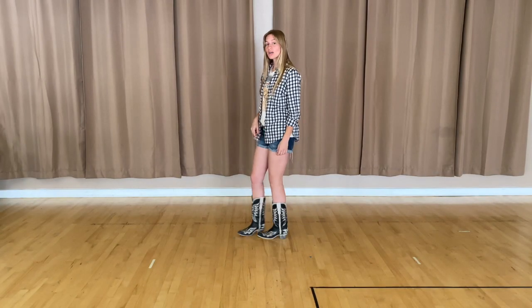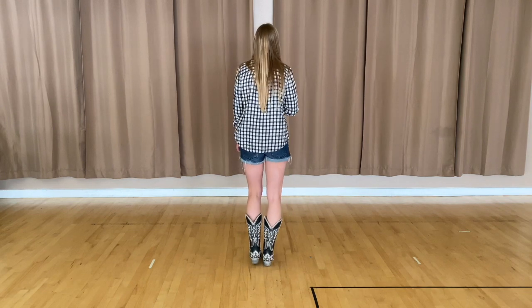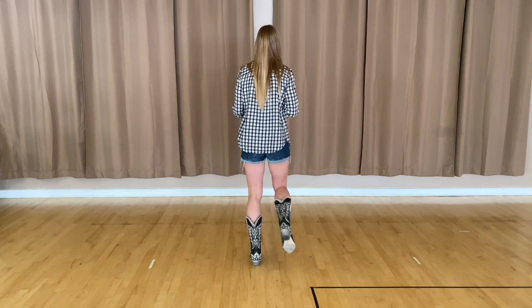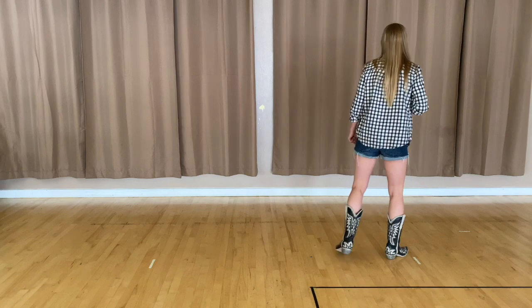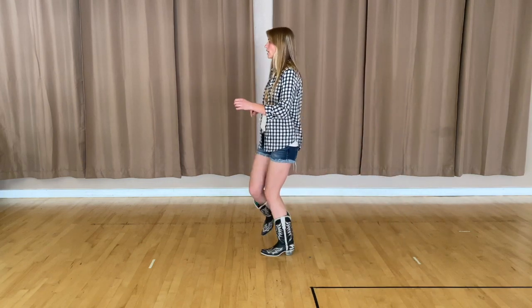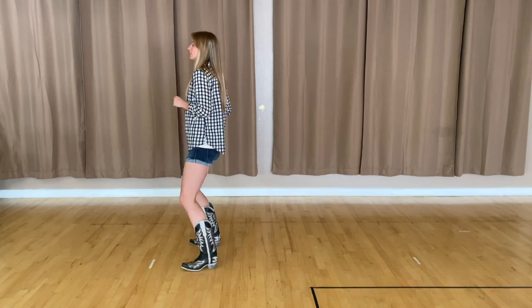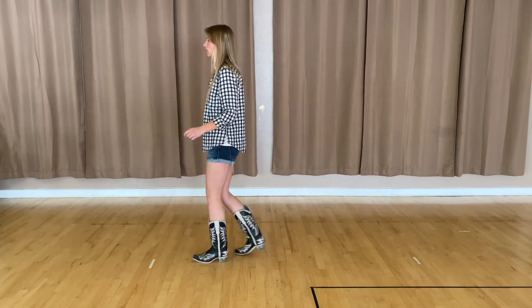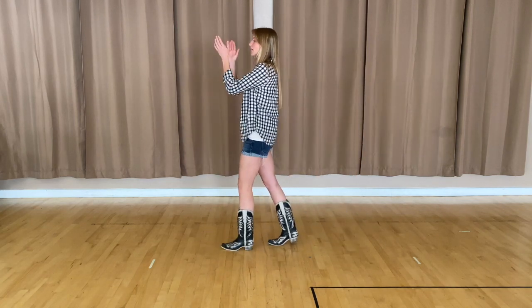Let's go ahead and start from the beginning, nice and slow: one, two, three and four, five, six, seven and eight. One and two, three and four, five and six, seven and eight. Rock one, back two, three and four, five, six, seven and eight. Then you're facing your new wall and you go back into that first step again.